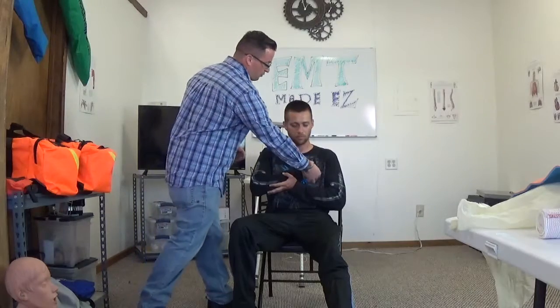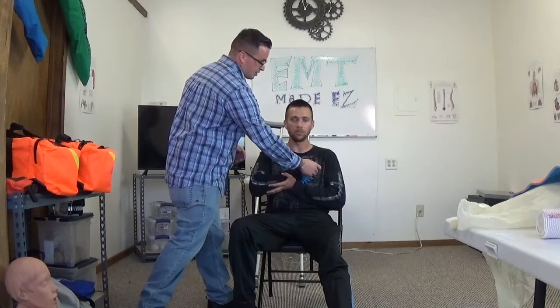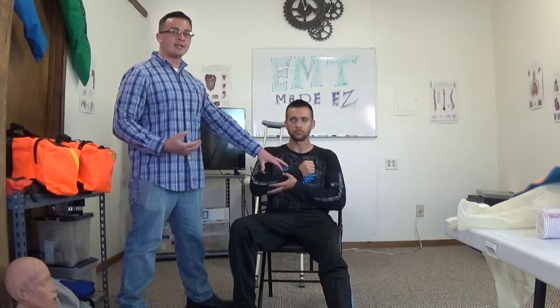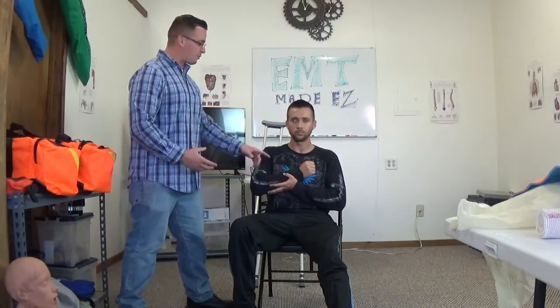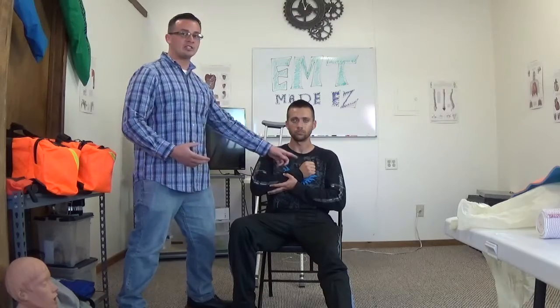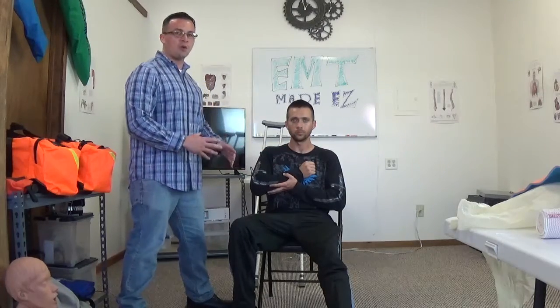The reason you're checking for CMS is that you might have to realign or adjust the limb. If there is no circulation going to that hand, you need to know. You're checking for circulation to make sure everything's good to go, and whether it might have to be adjusted.